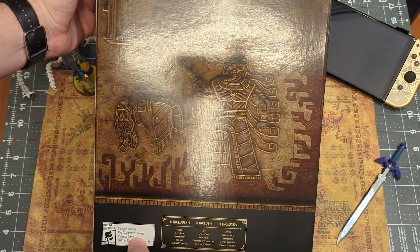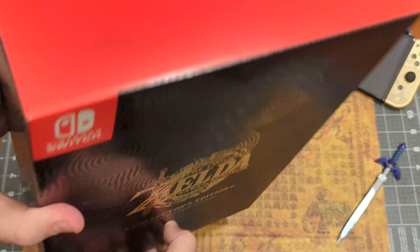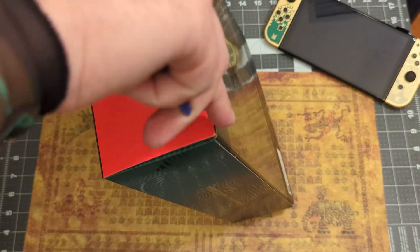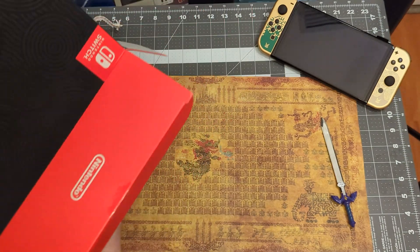Oh my — Ganondorf thing, so Ganondorf, Zelda, some metal stuff — nice. I get to finally use this, okay, thank you master sword. All right, let's see what we have inside.